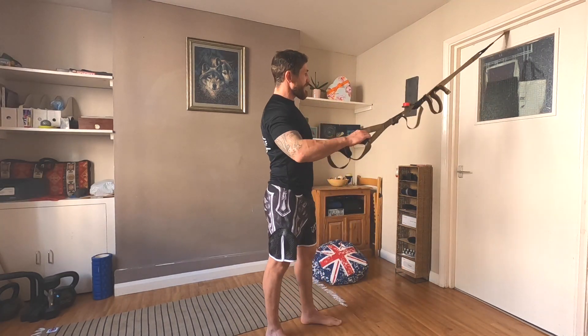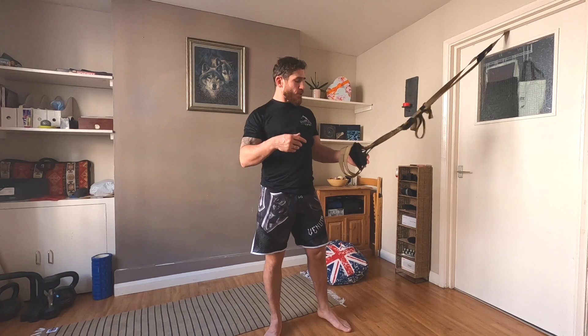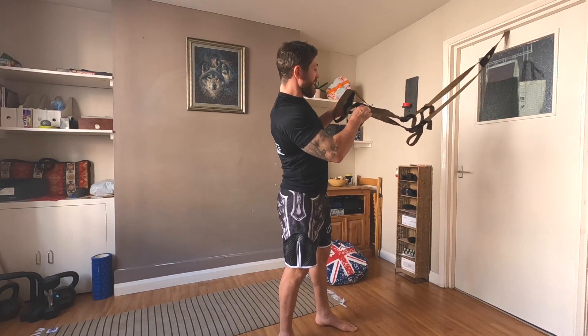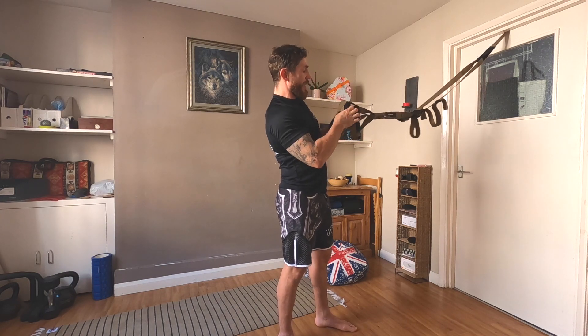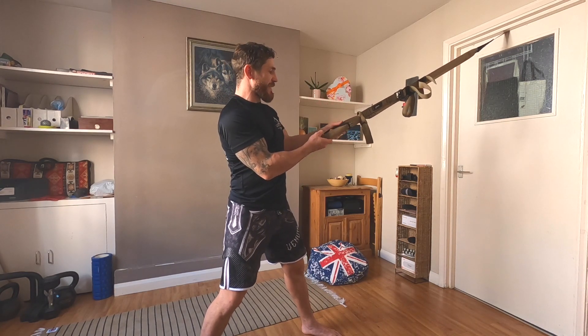The first exercise, my favorite one, is lunges. The main muscles are the hamstrings, glutes, and quads. Of course, we also use the core for balance. To do the lunges we need just one strap — we put one strap through the other and loop it back so it's fixed and nice and tight.